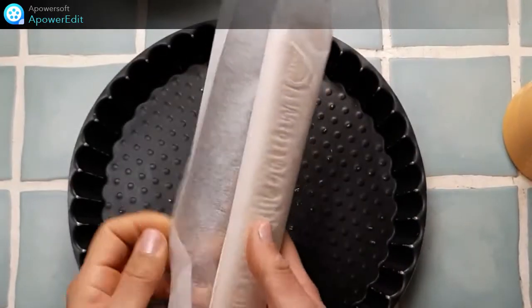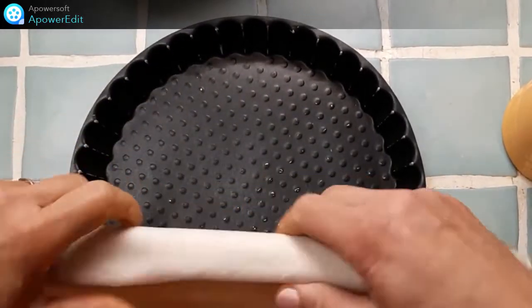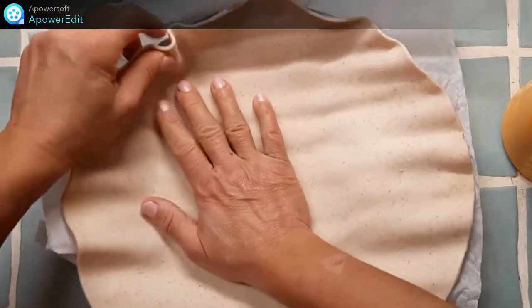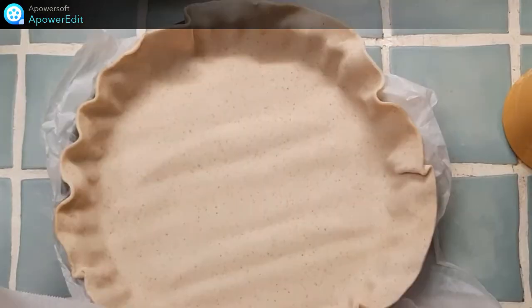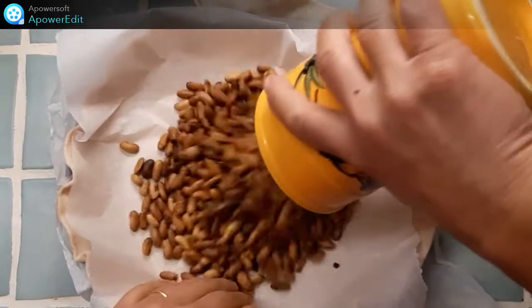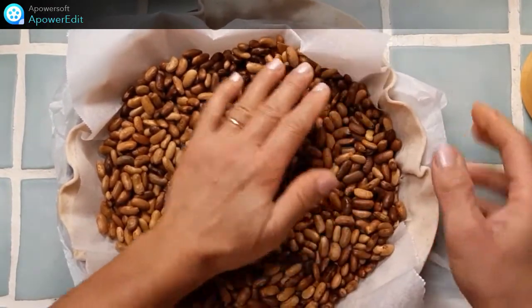Je déroule maintenant mon disque de pâte sur mon moule à tarte. Je couvre d'un papier sulfurisé, je verse les haricots et je cuis pendant 10 minutes à 200 degrés.